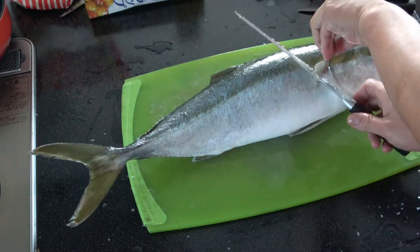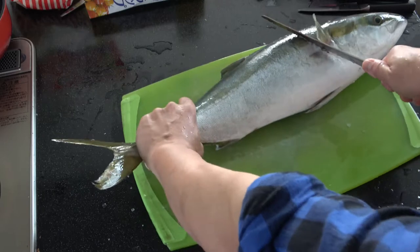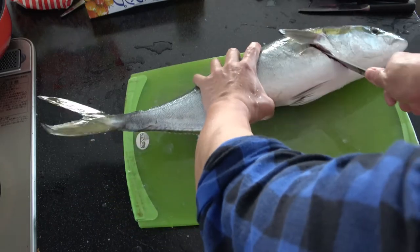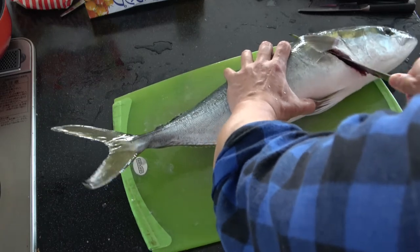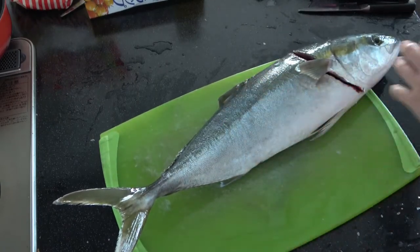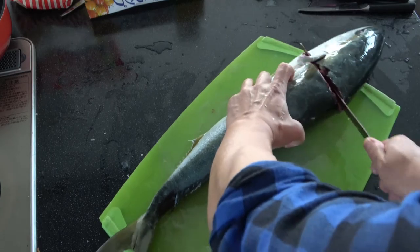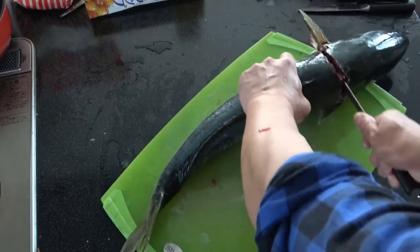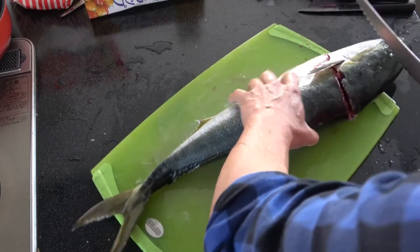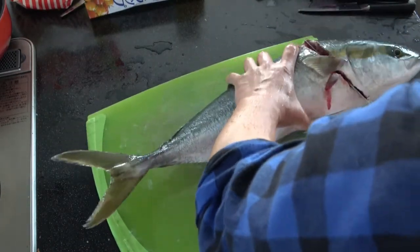Oh, there's blood. I'm trying to cut this head on an angle. I'll lift this up and cut it like this. Be very careful, don't cut your fingers — this is a slippery fish. Oh, I feel the bone. It's a pretty big head.